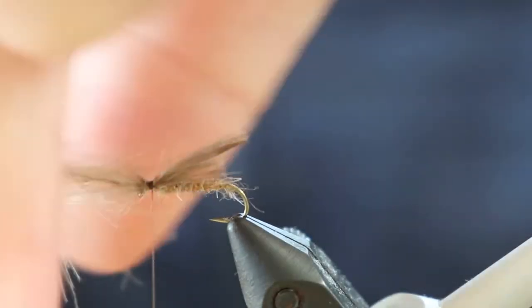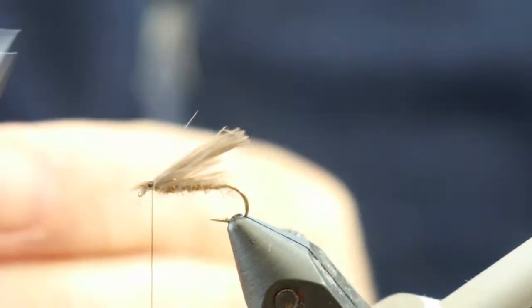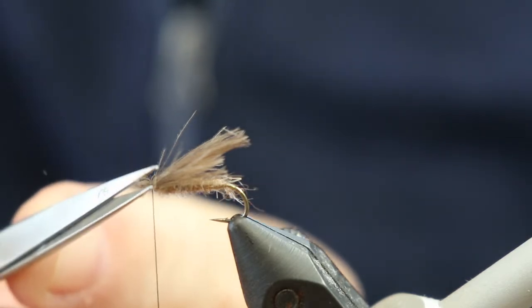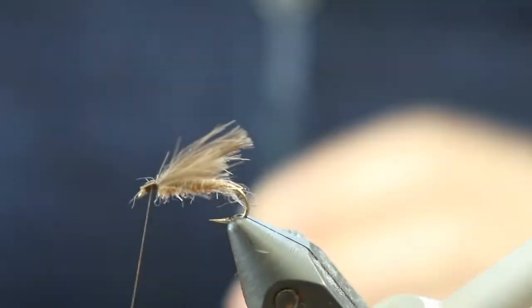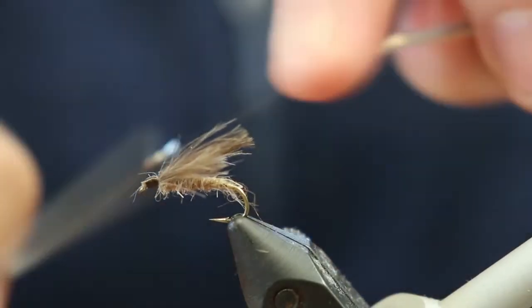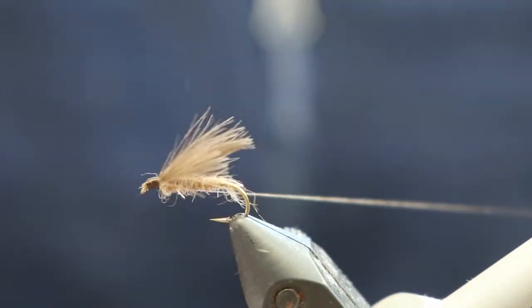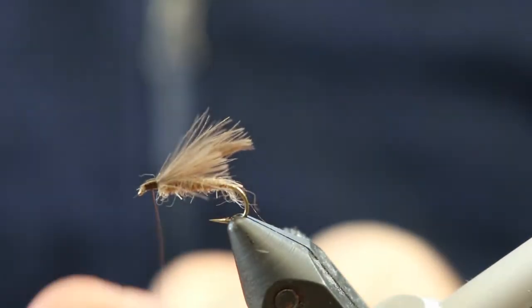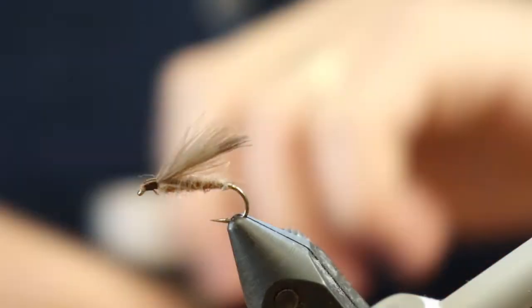Now we'll trim off the ends. All that's left to do is tie down those ends properly and build up a thread head, which I've done here without crowding the eye. Now I'm going to whip finish — one, two, three. I'm going to add a drop of head cement to make sure the fly is pretty durable and get a few fish out of it.